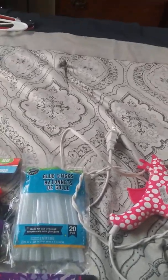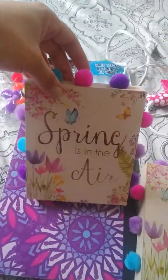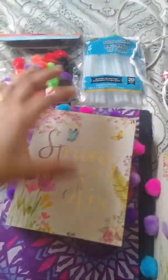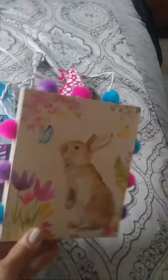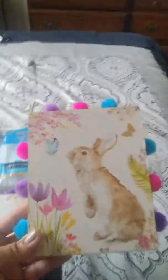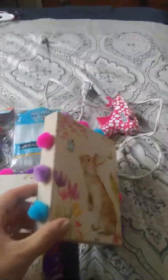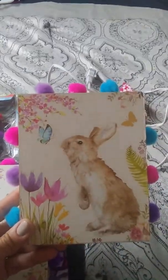Here are my cute little pom-pom wall art black stands. I picked out spring colors that match the blocks — here's the rabbit one. I just put the pom-poms around the little block, not on the bottom since they'll be standing. I just thought three on the top and the sides would be perfect.